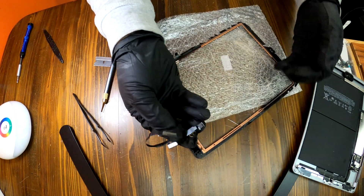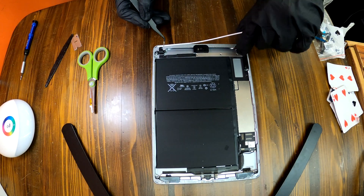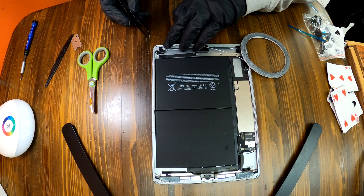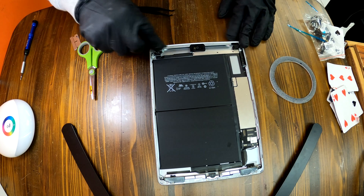There is our home button. It is now time to apply adhesive tapes around your iPad 6 frame. Basically we are doing this to attach the screen to your iPad 6 — we need to glue them.